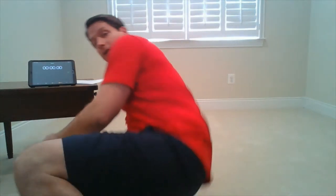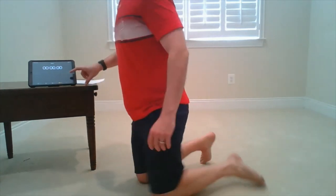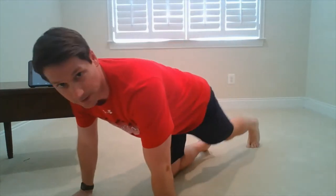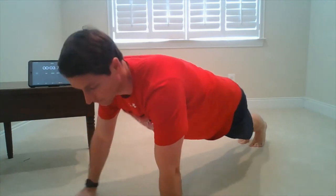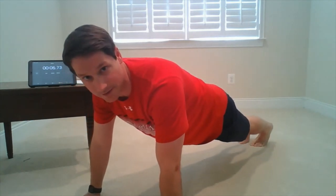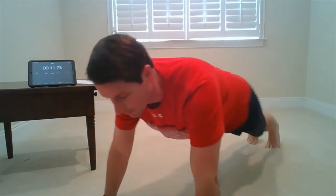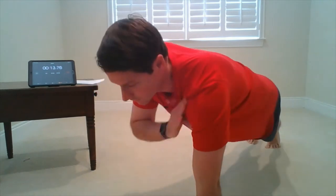We're going to do 100 shoulder tap push-ups and see how long it takes us to do those 100 shoulder tap push-ups. I'm going to start my stopwatch and then get started. I'll get in my push-up position — arms right under my shoulders, back nice and straight. Each time I touch is one shoulder tap.